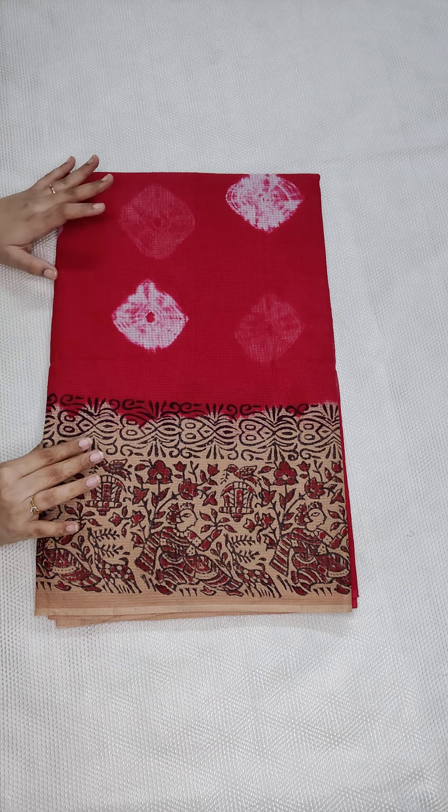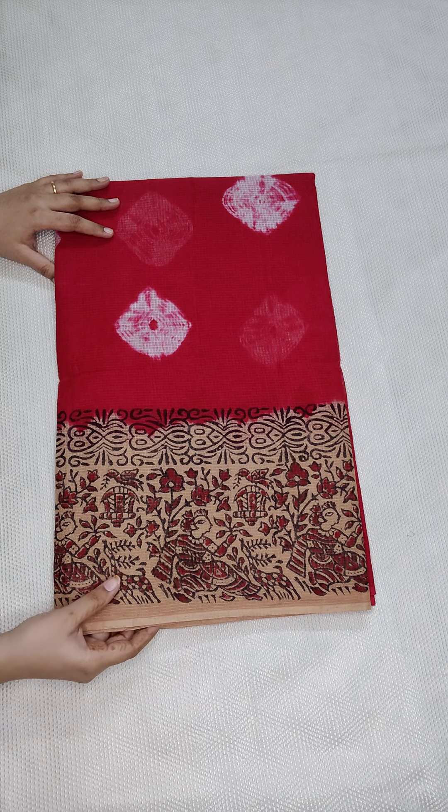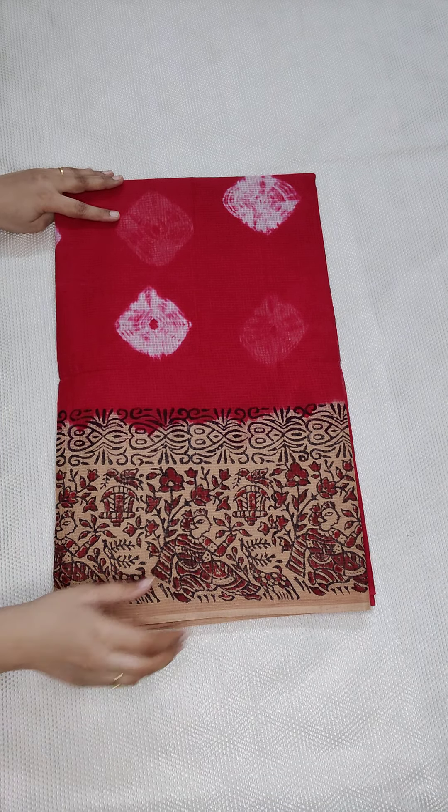Some heavy quality sarees with a lot of prints. ₹950 free shipping all over India. If anyone likes our collection, please don't forget to subscribe to our channel, share with your friends, take a screenshot and WhatsApp me for more details.